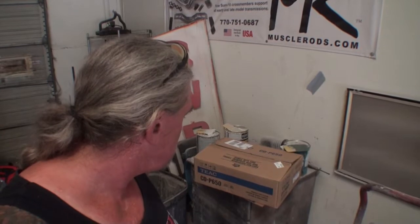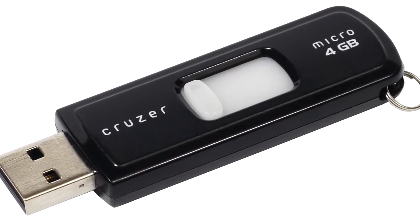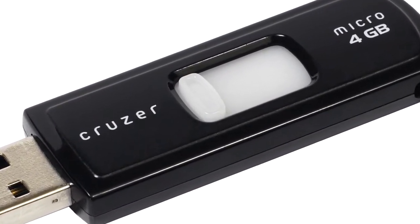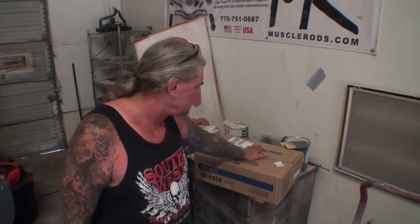What we got here is a TEAC CD-P650. I'm going to do a review on this. There are a lot of people out there with home stereos who are converting all their music and putting it on a USB stick — a memory stick that holds tons of music. The reason I'm swapping out for this is because of XM radio.